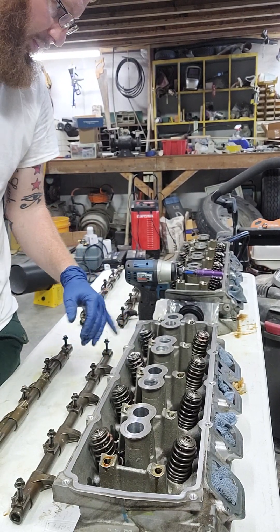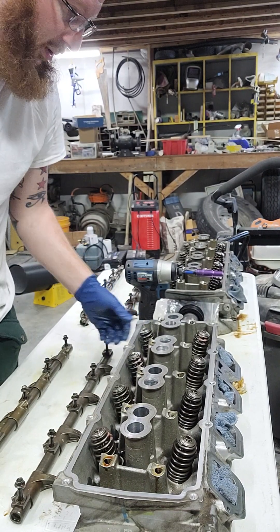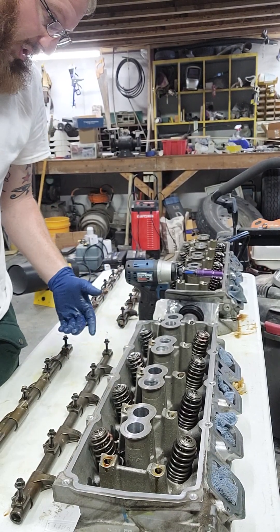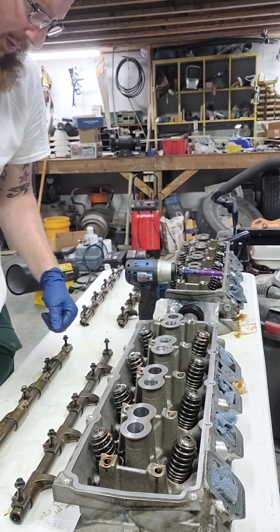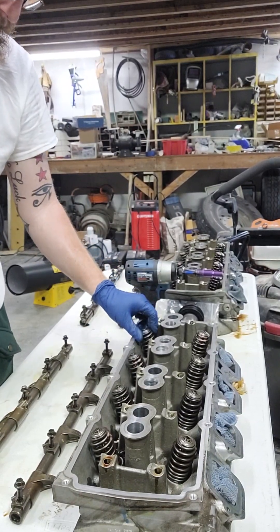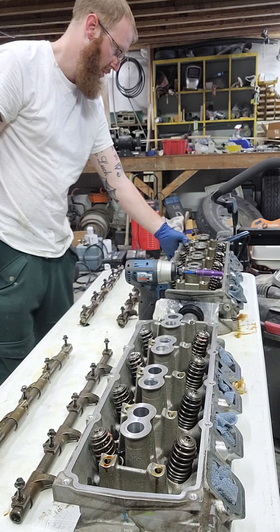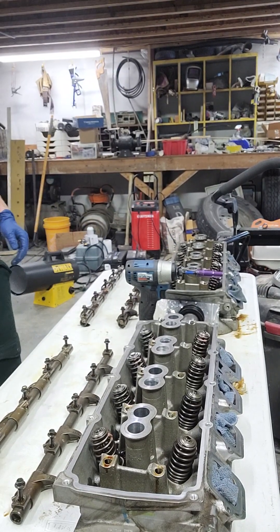Before I pull the valve springs and valves out, I'm going to deep clean these heads — after, excuse me, after I pull them. I could do it now because I'm not going to be reusing my springs. But I'm going to be reusing my buckets and my bucket shims.